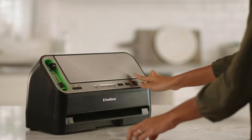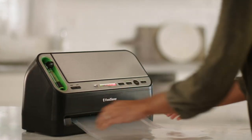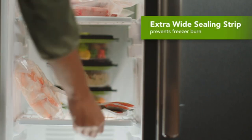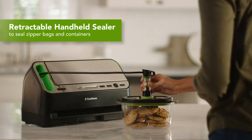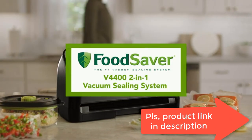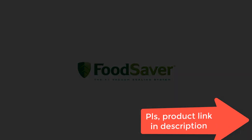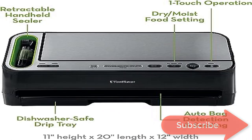Includes one 11x10 vacuum seal roll, three one-quart vacuum seal bags, two one-gallon vacuum seal bags, three one-quart zipper bags, and two one-gallon zipper bags. Automatic bag detection makes vacuum sealing easier — simply put the bag in the vacuum chamber and the machine does the rest. Built-in roll storage and cutter lets you make custom-sized bags, with LED light indicators guiding you through the process. Guaranteed optimal vacuum level and airtight seal, backed by a five-year limited warranty.